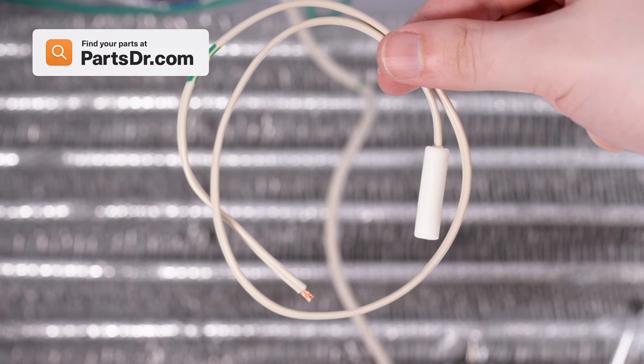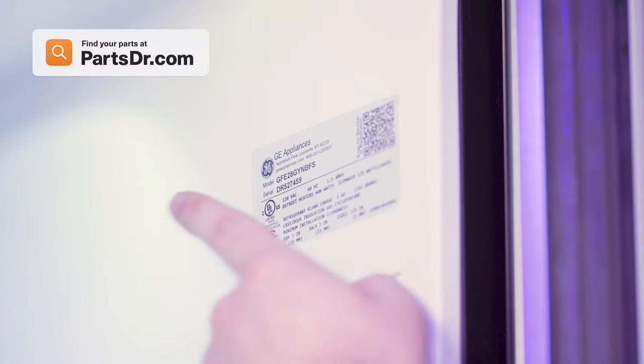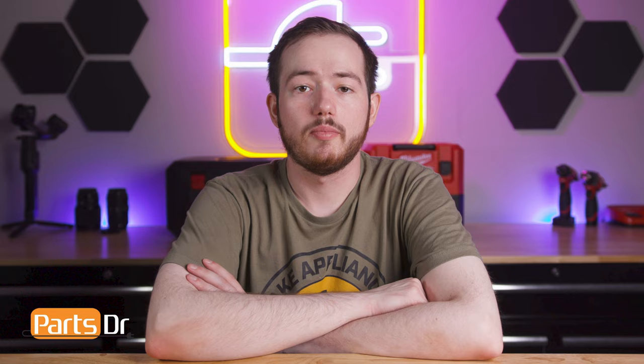When shopping for parts, make sure you are searching with the model number from the tag under your appliance to make sure you are getting the correct part. And that's it for today's video. If you found this video helpful, make sure to leave a like and comment down below, and for more videos like this, please consider subscribing.